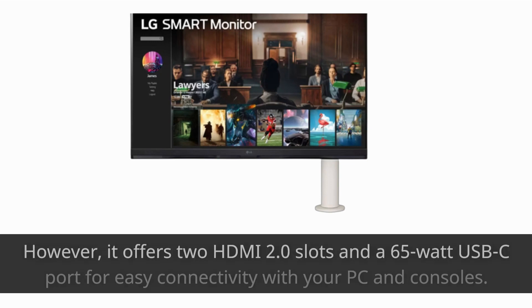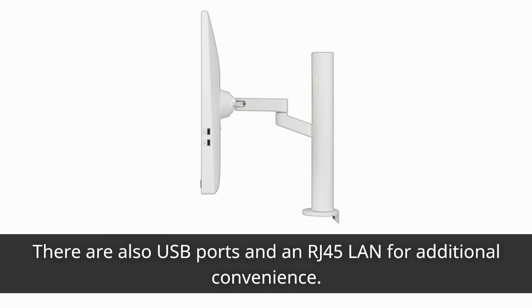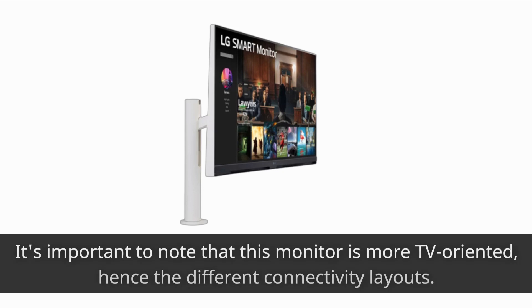However, it offers two HDMI 2.0 slots and a 65W USB-C port for easy connectivity with your PC and consoles. There are also USB ports and an RJ45 LAN for additional convenience. It's important to note that this monitor is more TV-oriented, hence the different connectivity layout.